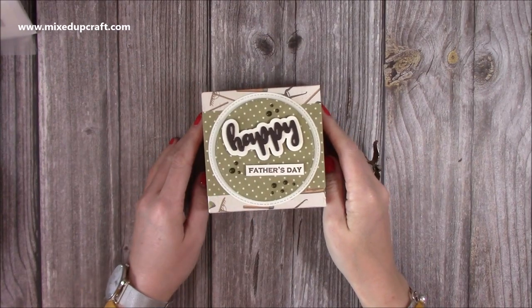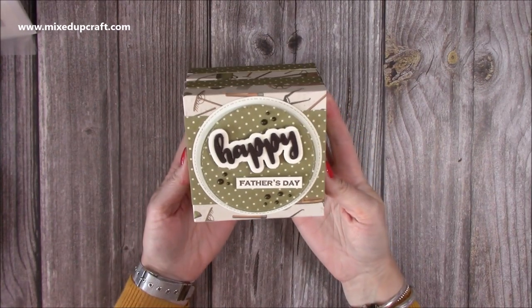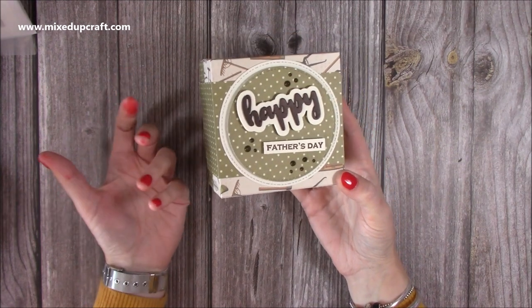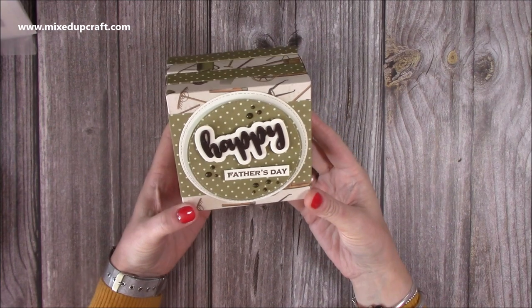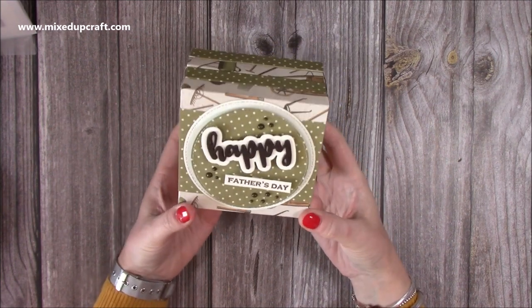Hi everybody, it's Sam at Mixed Up Craft. Thank you for watching my tutorial today. I'm going to be showing you how I've made this. It's kind of evolved from the roll-up gift or the roll-up treat box that I made maybe a month, a couple of months ago, and this is obviously for Father's Day so I've put this one together.